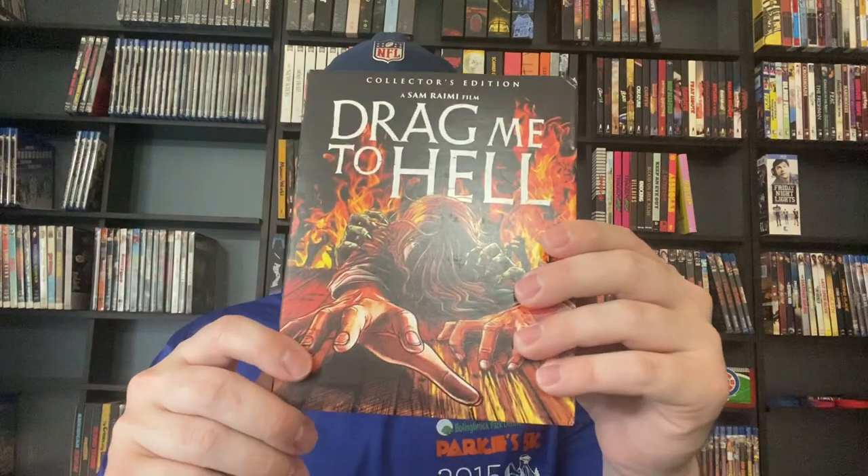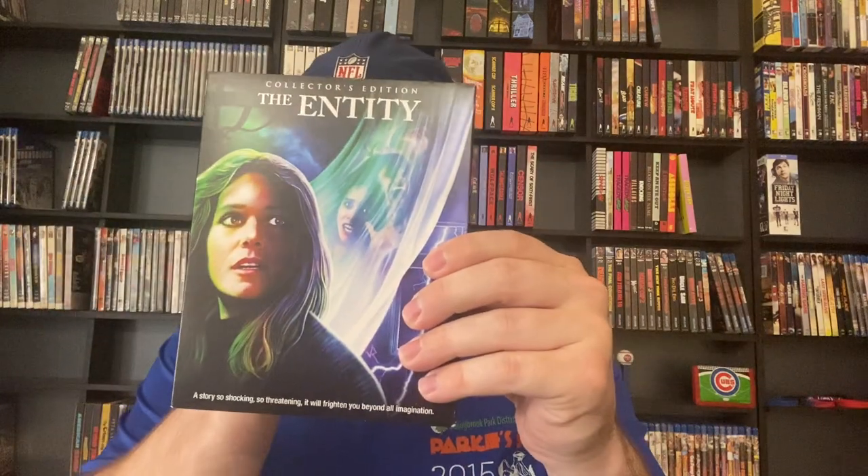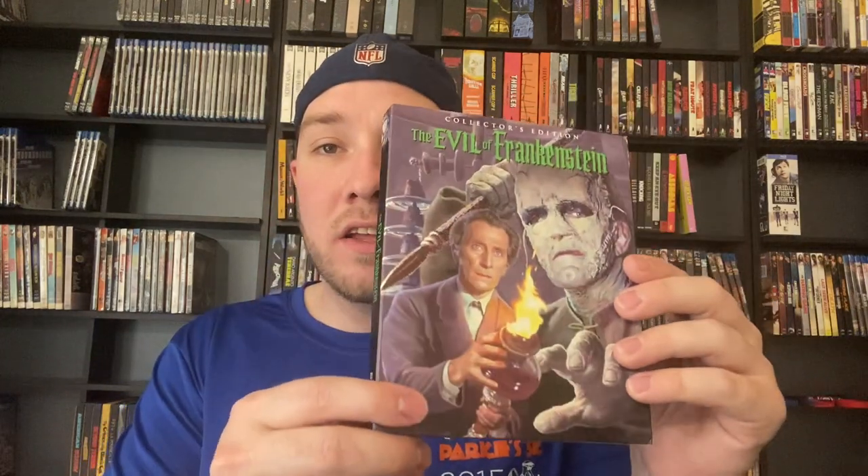Then we've got The Entity after that — I've never seen this, I don't know anything about that movie. Escape from L.A. — this is not nearly as good as Escape from New York but it's not terrible. I've never seen any of these Hammer Horror movies — The Evil of Frankenstein, I haven't seen that one. Then we've got The Fog original and The Funhouse, talked about those already. And then we've got The Green Inferno.